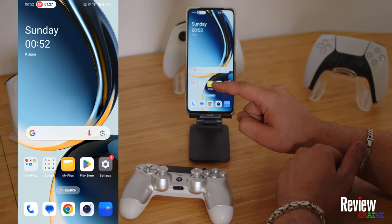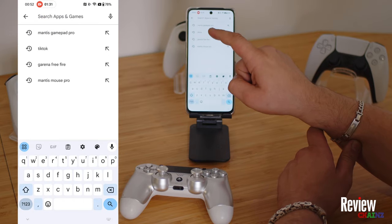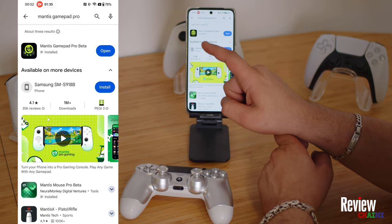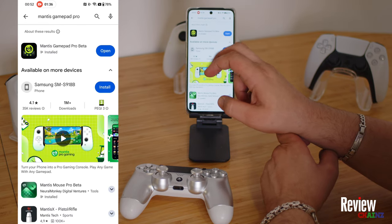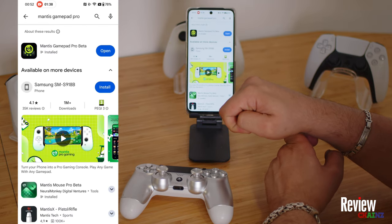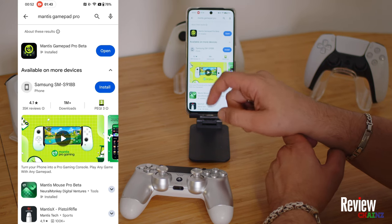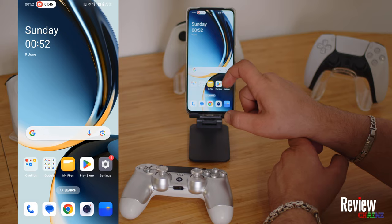The first thing you need to do is go to the Play Store and look for the application Mantis Gamepad Pro. Press on that and download the application. If you want, you can also download it from Google by searching Mantis Gamepad Pro APK. This is a free application.